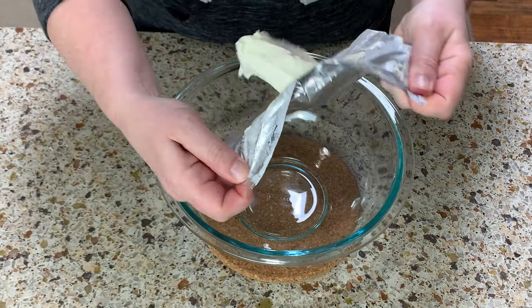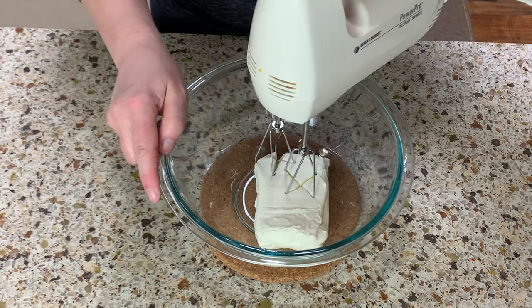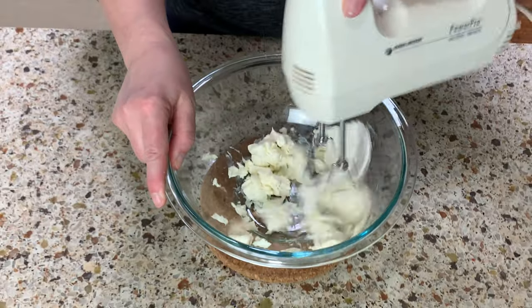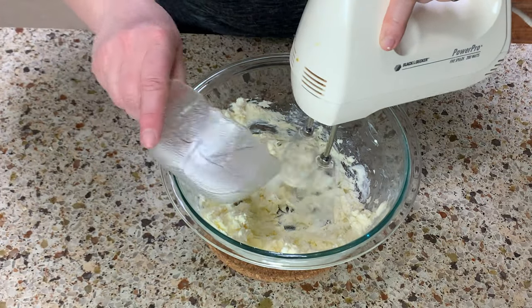Now let's make the cream cheese mix. Drop the room temperature cream cheese in a bowl and mix until very creamy. Make sure the cream cheese is not straight out of the refrigerator — you won't be able to get it as creamy as needed.